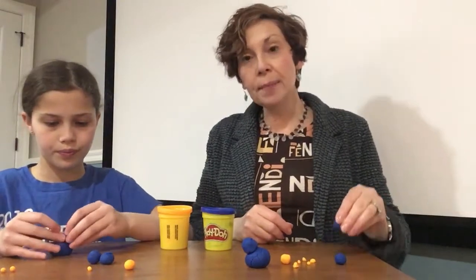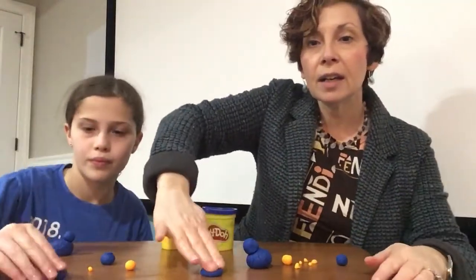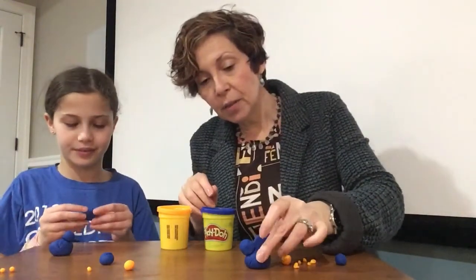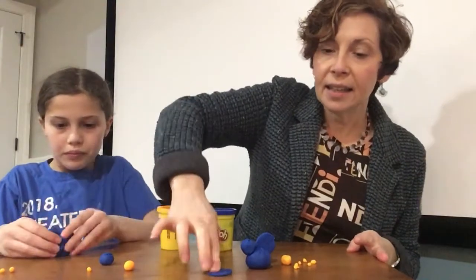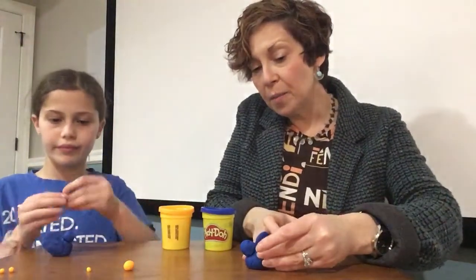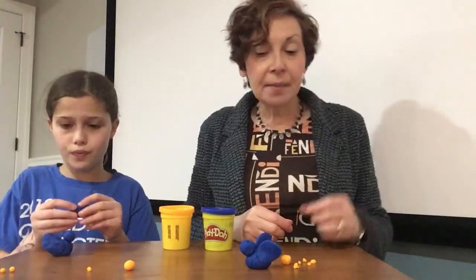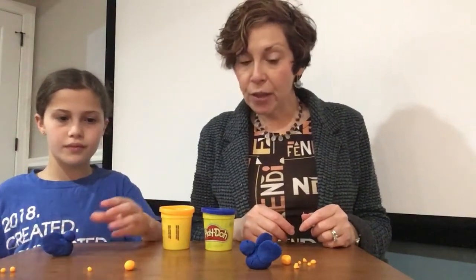So I'm gonna take one piece of play-doh, flatten it, and make it really, really flat. This is gonna be one wing. You can design it however you want — fancy or just regular. We're gonna put it on one side. Then I'm gonna take another piece of play-doh and flatten it, and that will be another wing. Birds have lots of feathers, so you can decorate your wings with different colors if you'd like. I'm gonna keep it simple.